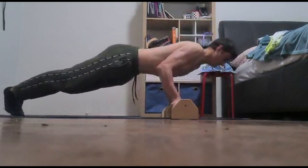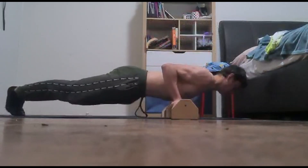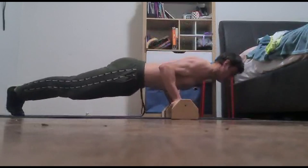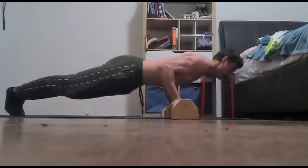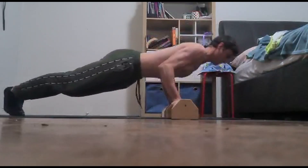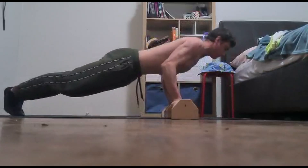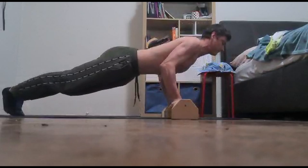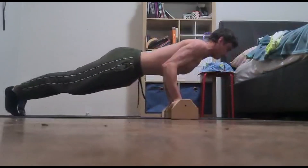The next exercise for this 100 push-up workout is the supinated push-up. The supinated push-up is best performed on parallettes, but you can also do them on the floor. The supinated push-up is a great exercise to build bigger and stronger biceps in calisthenics. Perform for 10 reps.